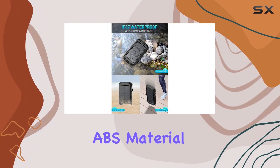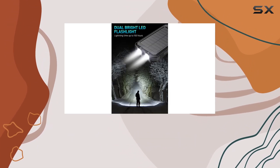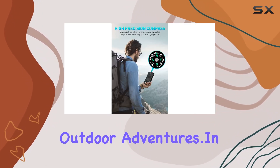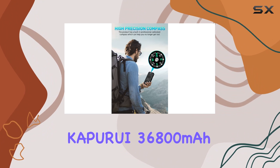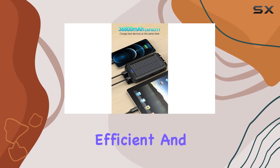Durability is key, and the Kapuri power bank doesn't disappoint. Crafted from high-strength engineering ABS material, it's flame retardant and drop resistant. The multi-channel waterproof and sealing process make it an ideal companion for outdoor adventures.